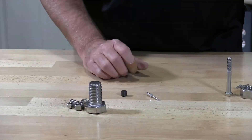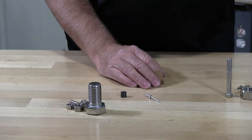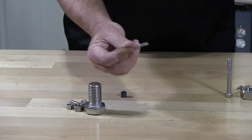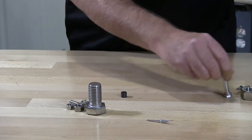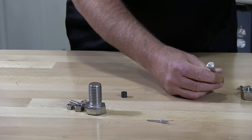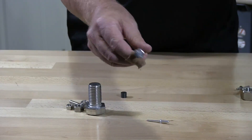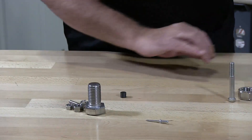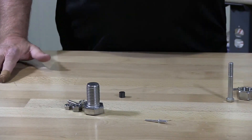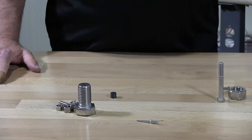These parts are all 316 stainless. 316 stainless is typically non-magnetic. However, there is a challenge and we'll talk about that in a minute. I also have aluminum and 304 18-8 stainless here. I get calls all the time from customers questioning why their stainless is magnetic or partially magnetic.